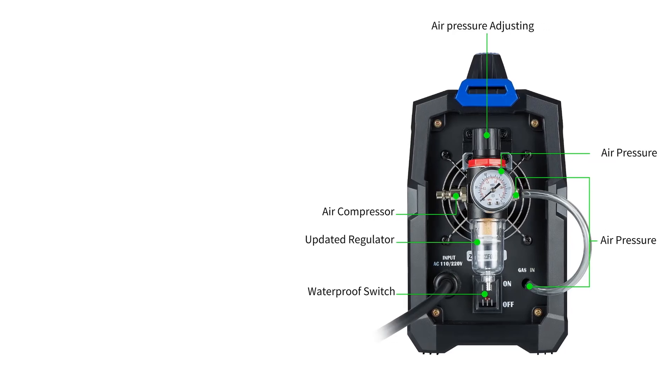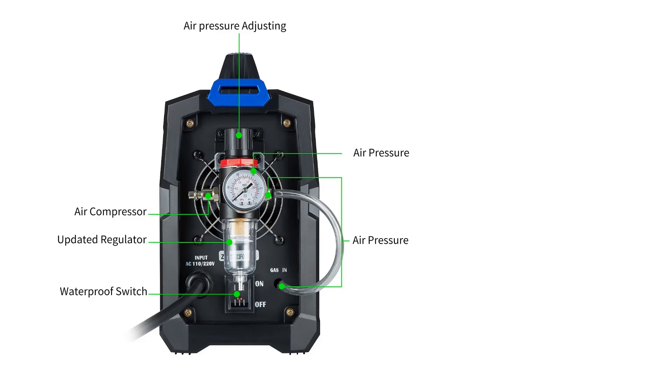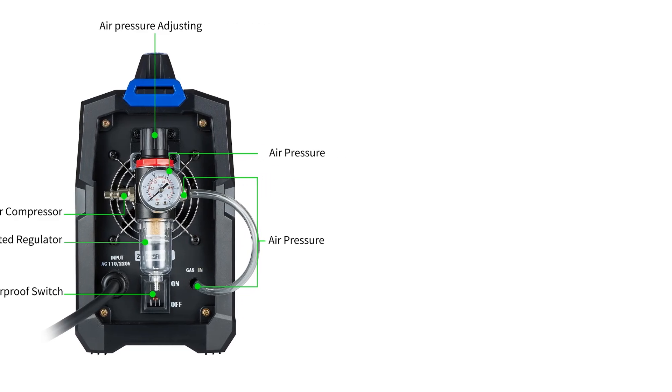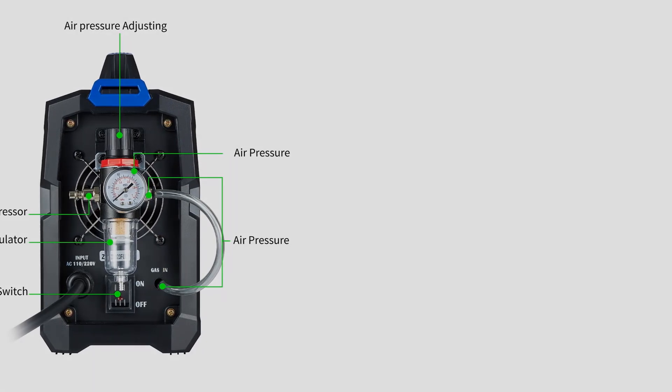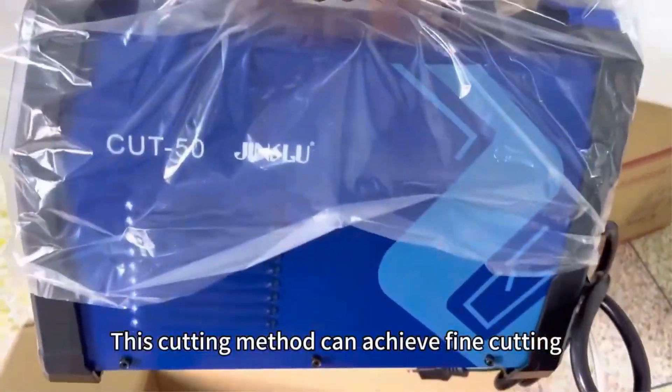It offers superior performance with stabilizing, reliability, lightness, energy-saving, high cutting speed, and smooth cutting without the need for polishing. The power input voltage is AC 110-220V, 50-60 Hz.